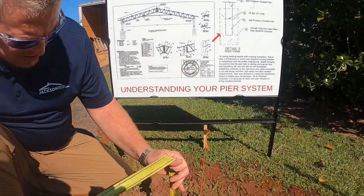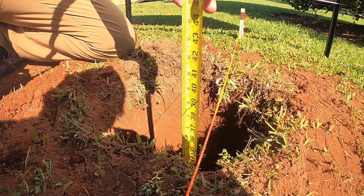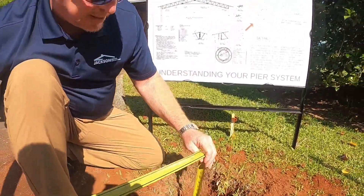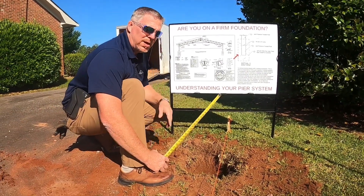Looking at this pier hole, you can see we've augered it. He's a little deeper than 36 — maybe about 37 inches. I don't think the inspector is going to mind anything like that; that's perfectly fine. And this hole is going to be 18 inches around.